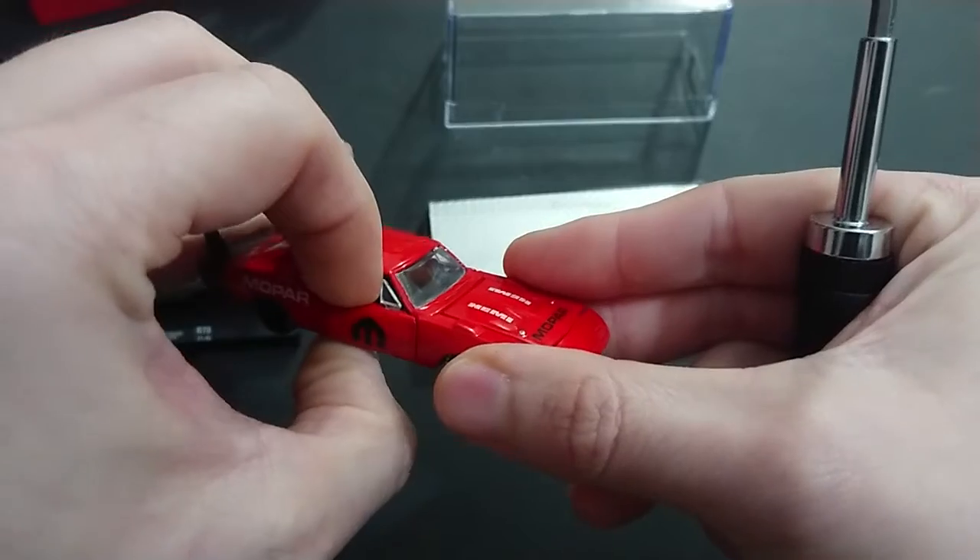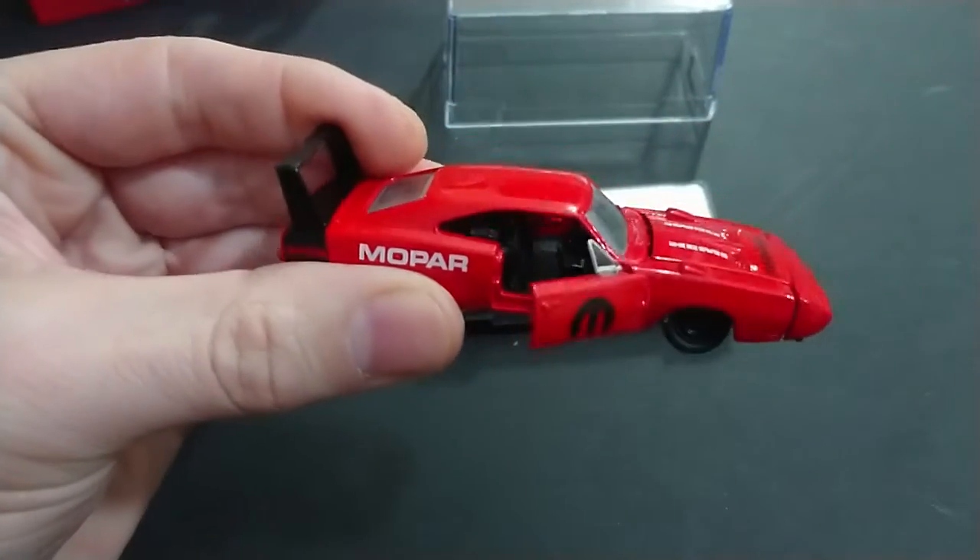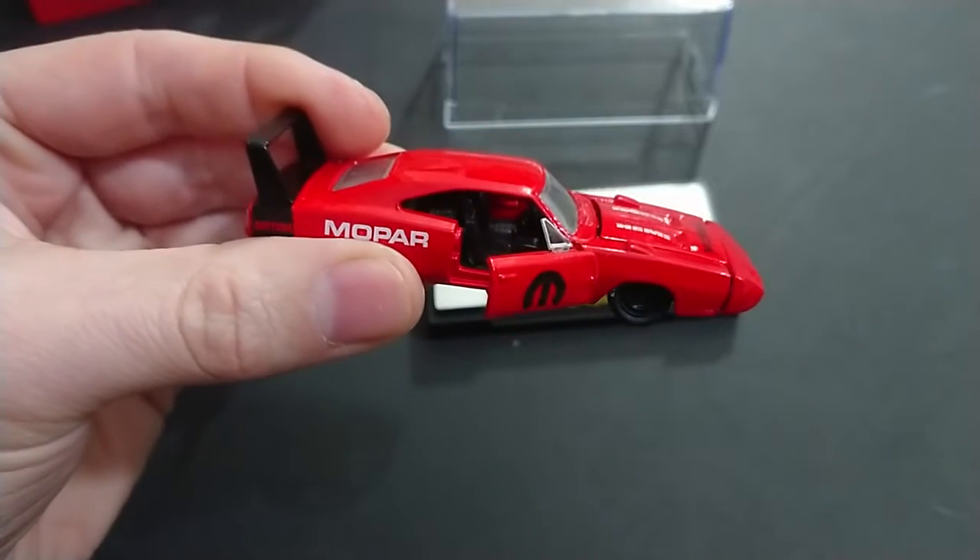On the other side, the door does not want to open easily, but you do get a very good view of the interior details.